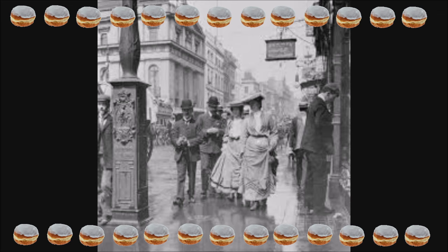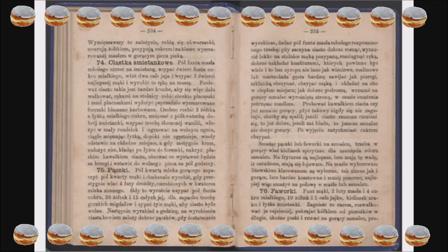Mamy tłusty czwartek. Chciałam Wam przeczytać i zaproponować XIX-wieczny przepis na pączki według Lucyny Ćwierczakiewiczowej, autorki popularnych książek kucharskich i poradników dla gospodyń, autorki wydanej w 1866 roku książki 'Jedyne praktyczne przepisy wszelkich zapasów spiżarnianych oraz pieczenia ciasta'.